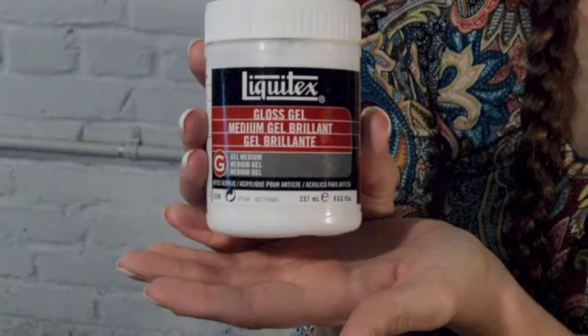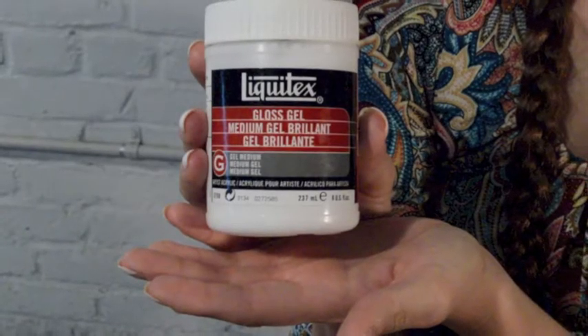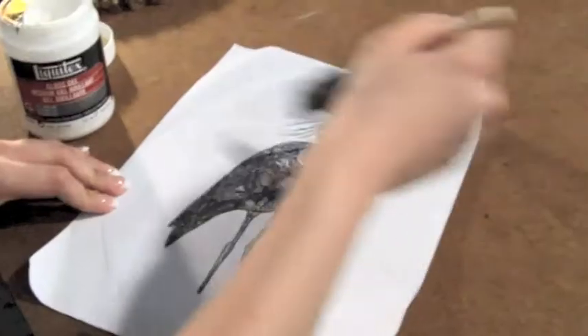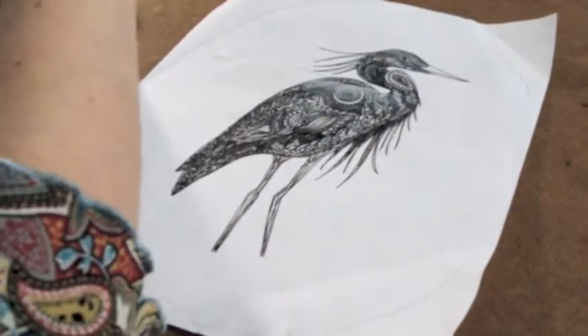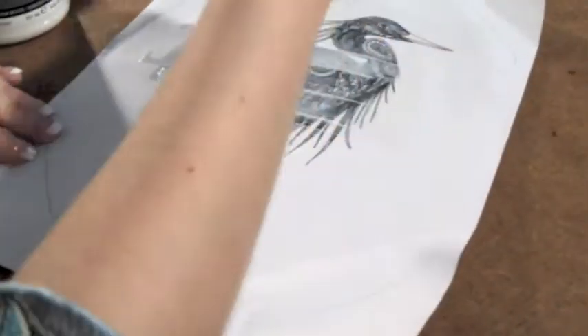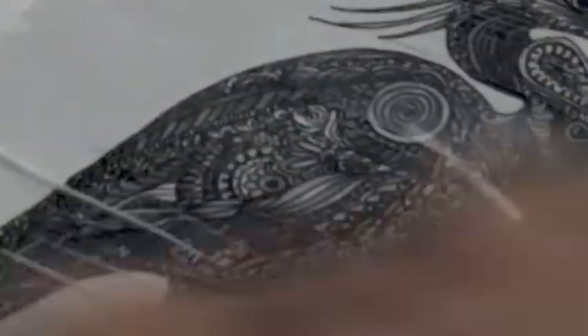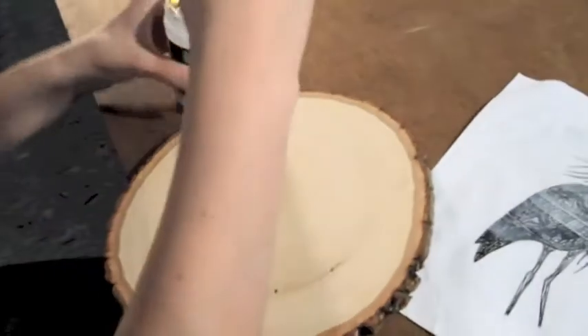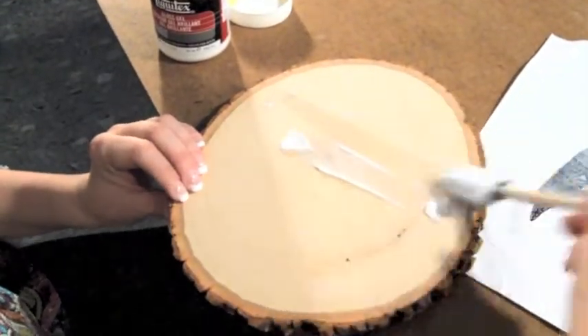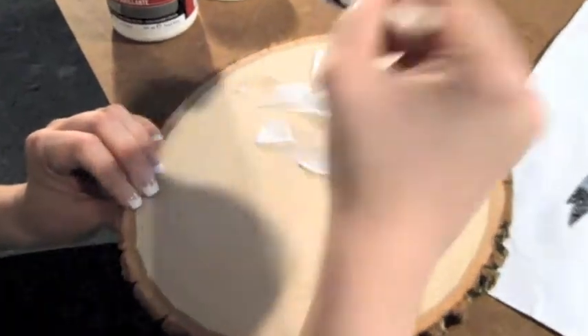What you're going to want to do is take your Liquidex medium gel and your sponge and start applying a generous coat. You want to make sure you put at least two or three coats on there, otherwise it won't be thick enough to transfer. Remember, you want to use a lot — don't be stingy with this stuff.